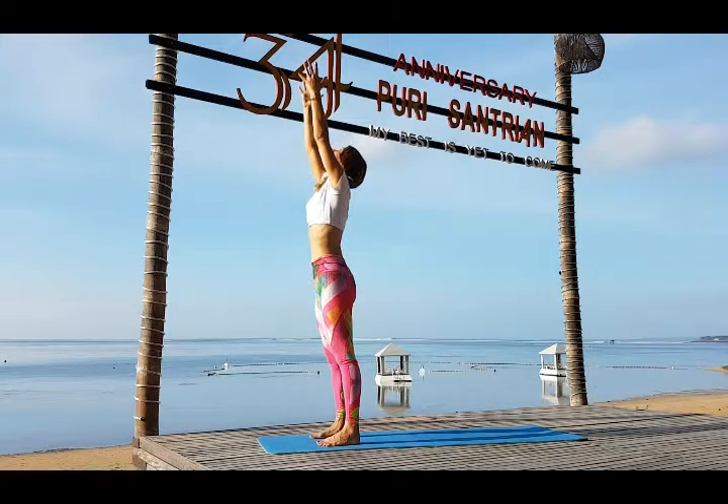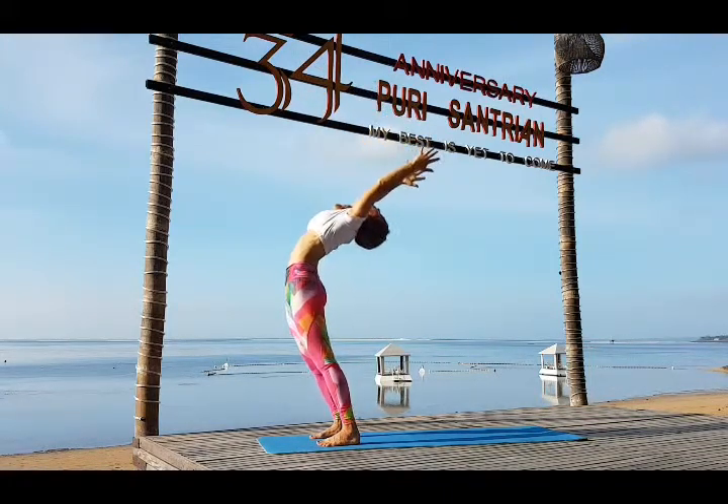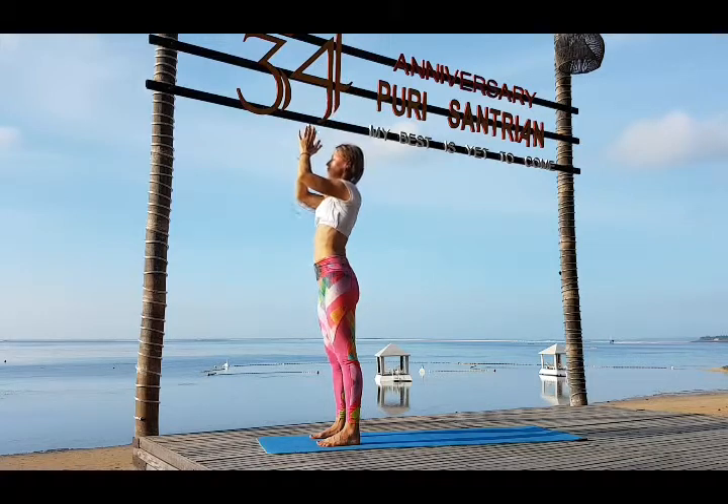Inhale look up, hands up. Exhale hips forward. Go back, bend back. Inhale come up. Exhale bring your hands in Namaskarasana.